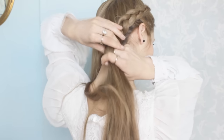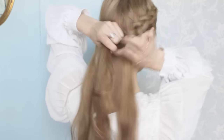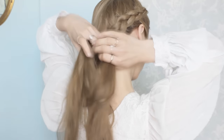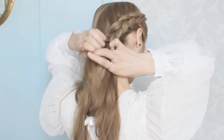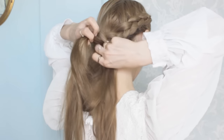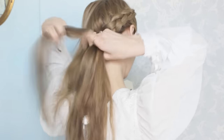Overall, this hairstyle is fairly simple to recreate in terms of the Dutch braid. However, the difficult part is that you have to braid at the back of your head and change the position of your hands — that's probably what threw me off the first few times. But after a few tries I did manage to perfect it, so I'm sure you will too.